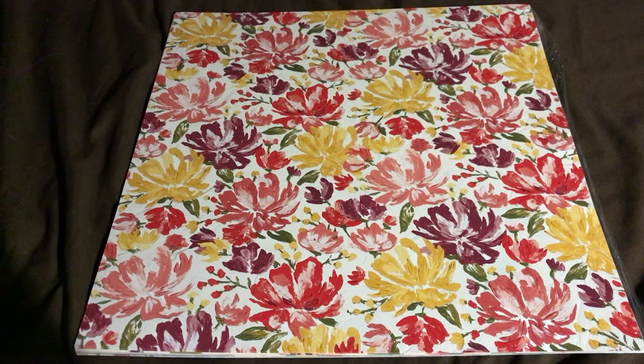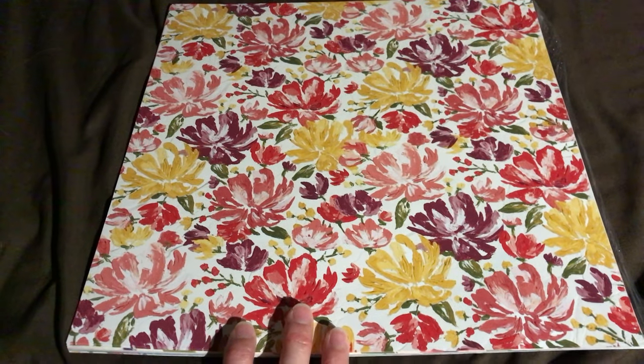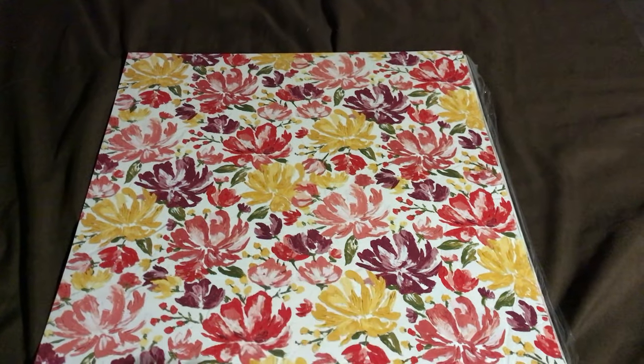Hello, it's Hannah Bird with Hannah Crafted Gifts, and I've got another DSP unboxing for us here. This is the Fine Art Floral Designer Series Paper from the upcoming January to June mini catalog.